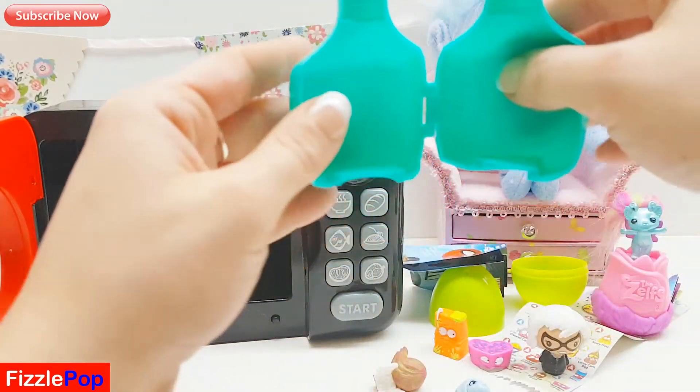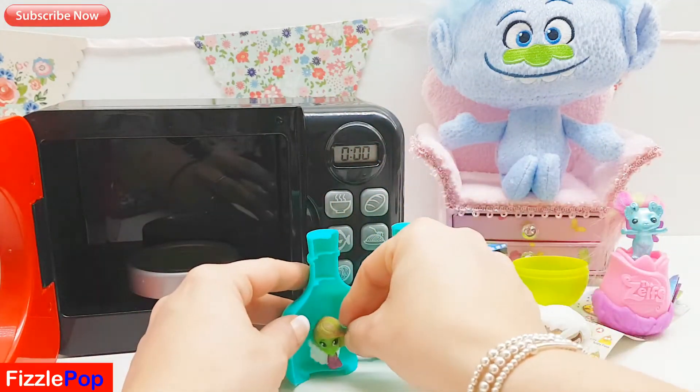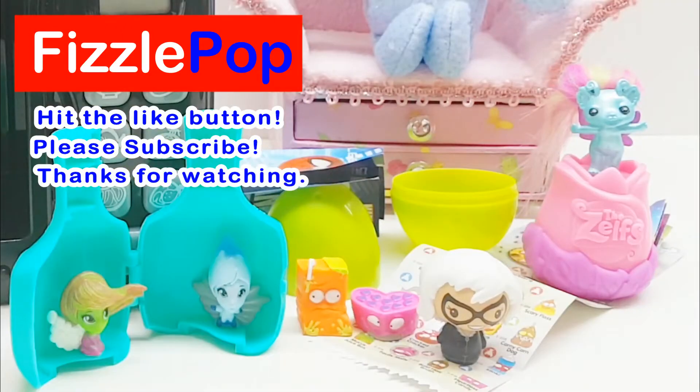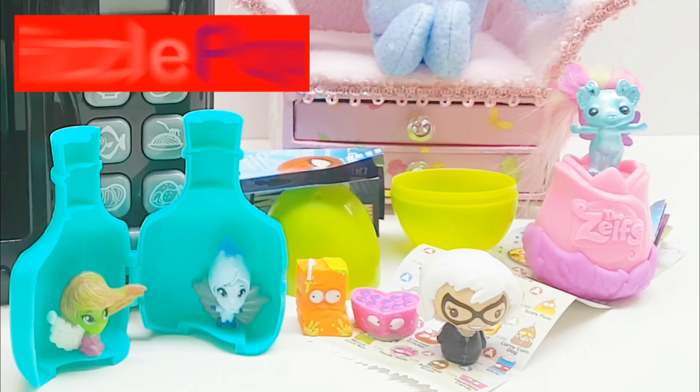Pop these lovely little genies inside their little genie bottle. Okay then guys, I hope that you enjoyed watching the video. If you did, give us a big thumbs up and don't forget to subscribe so you don't miss out on any of these brilliant videos. Take care of yourselves, thank you very much, see you next time, bye!